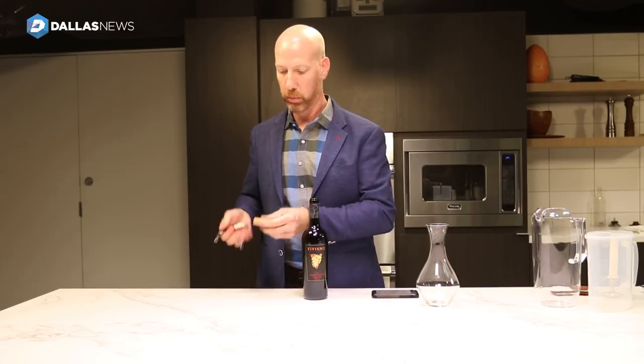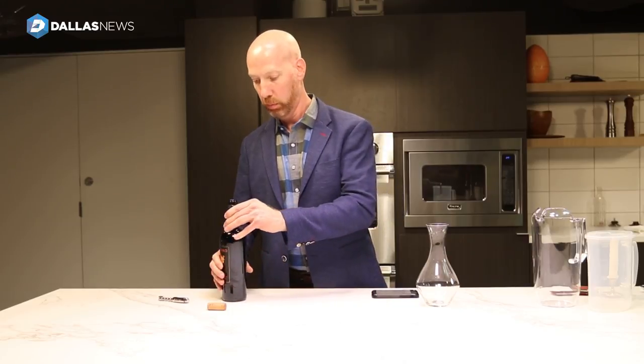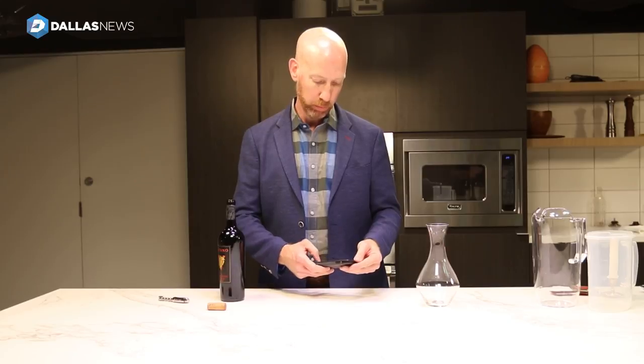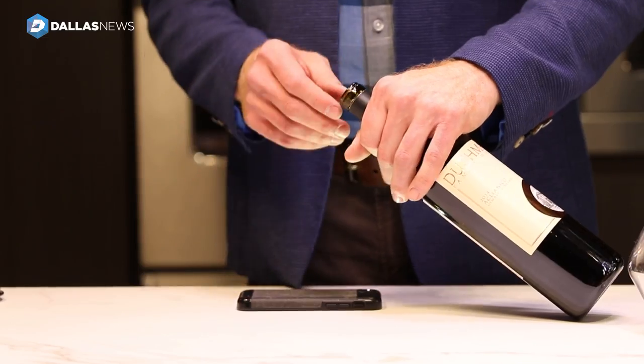After that, we would like to take the bottle of wine and place it so that it's near our decanter. Use your smartphone to turn the light on, and turn it up on a flat surface so that you have a nice white flat surface behind it — it could be a counter or a tablecloth.